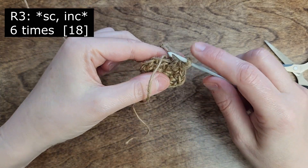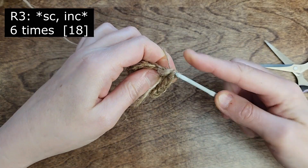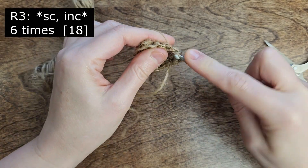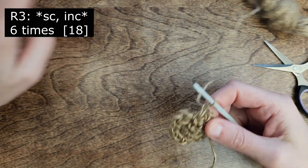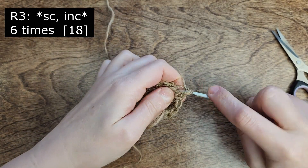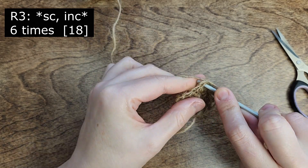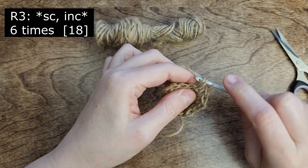For the third round, make 1 single crochet, then 1 increase. Repeat: 1 single crochet and another increase. Proceed to the end of the round repeating single crochet and increase. By the end of this round, we should have a total of 18 single crochet.